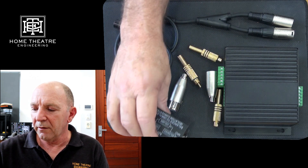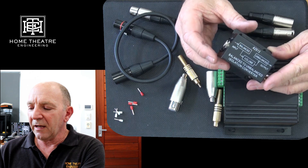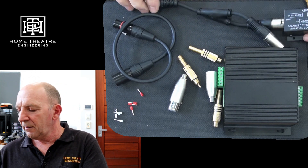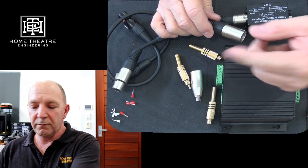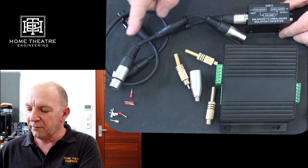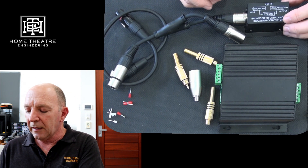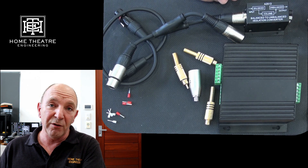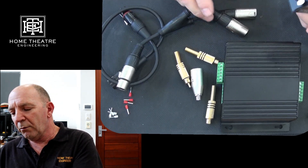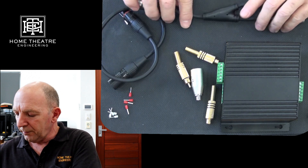Before going further, there are some other options. This is a balanced-to-unbalanced isolation converter that I have used before. I had this going into the splitter and then off to the amplifier — an RCA output that had to be split, and the idea was that this isolated the signal to avoid interference. It was questionable whether it was any great benefit, and it also has a volume control which was more likely to get knocked — it accidentally got turned down and caused all sorts of issues. So we tried converters and isolation transformers and gave up on that as well. So what did we do?